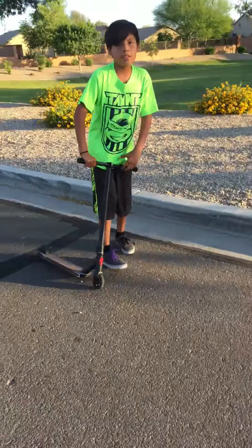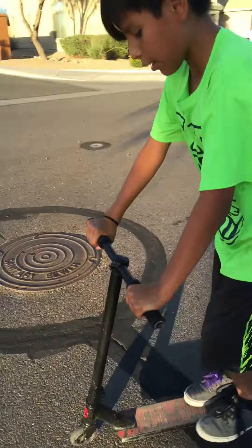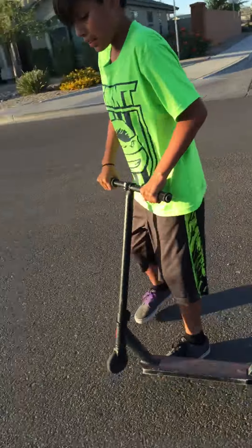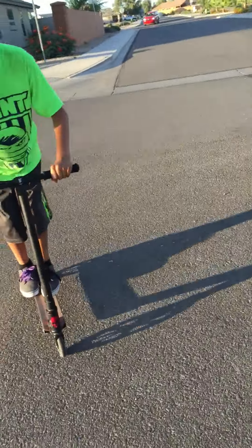That's my nickname. So this is how I do mine. Mine is kind of like his, just a lot harder. Mine, I just like go like this.